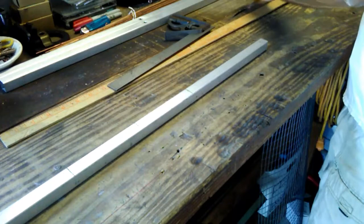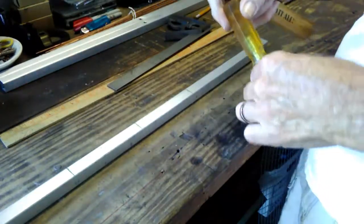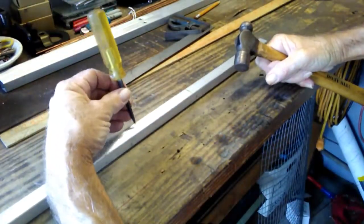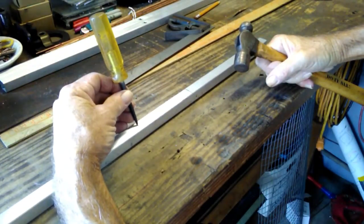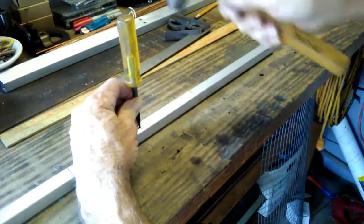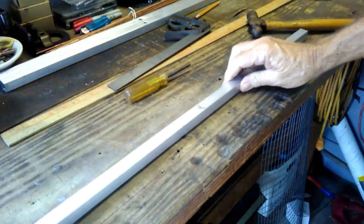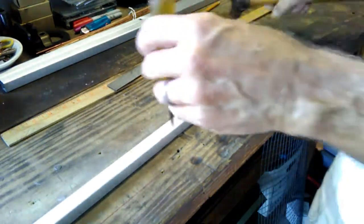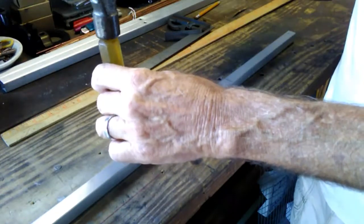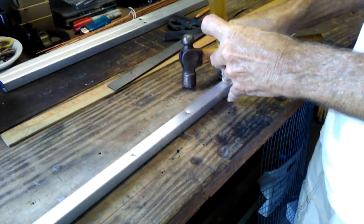Then I take a center punch — you can use a nail, you can use anything. You line that up on your hole and just tap it lightly. It makes an indentation, which makes it easier to drill. When you put your drill bit on here, you want to keep it from dancing on the metal or rolling all over the place. Mark each of those center marks.